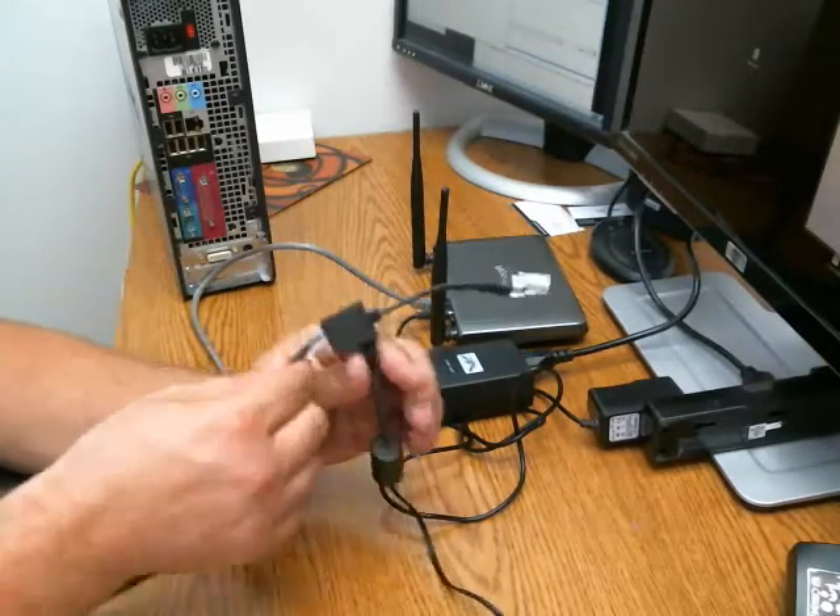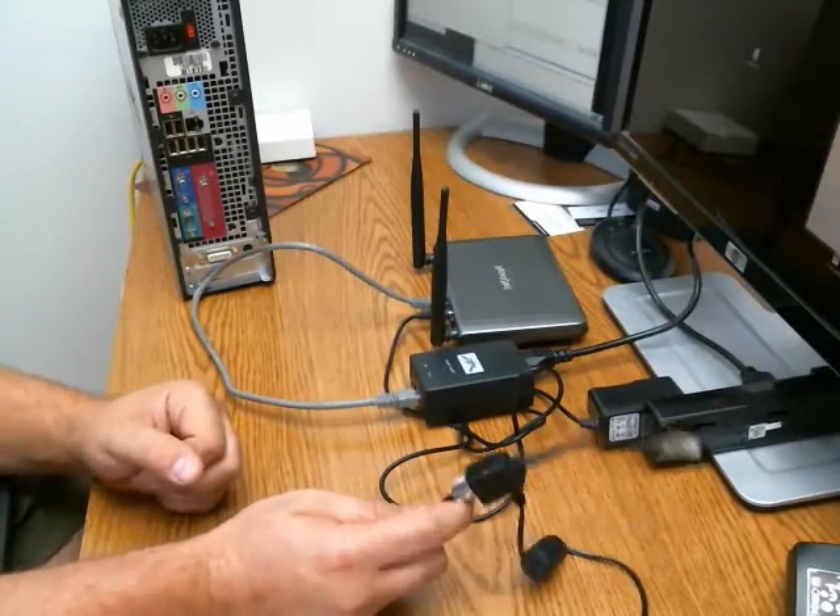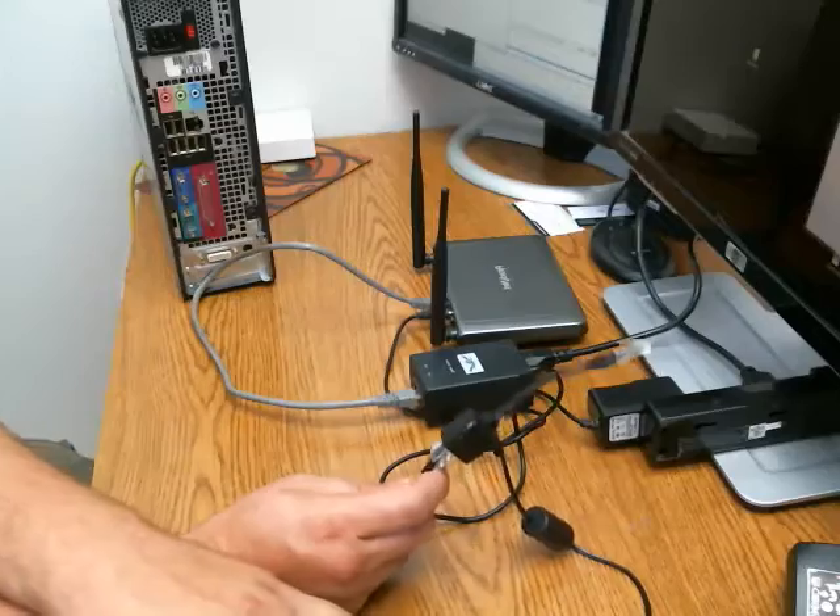So you're going to have usually one of these two, and that's just a quick way to help you find your internet power supply. Thanks, hope it helps.